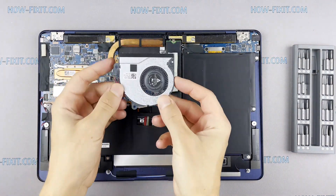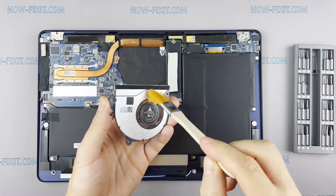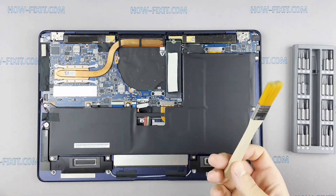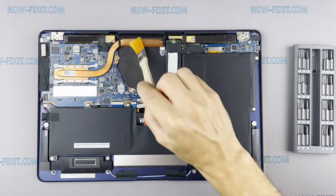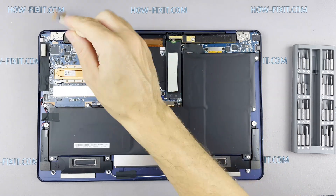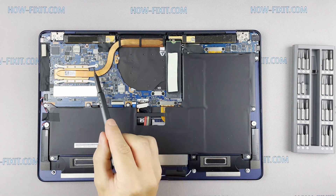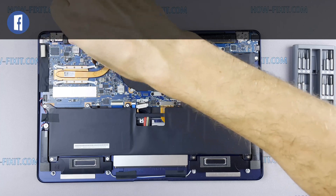Now let's begin cleaning the cooling system from dust. Remove all dust from the radiator and fan. To clean the motherboard from dust, use only an anti-static brush. Pay attention to the order of removing the screws — I recommend unscrewing in the indicated order.